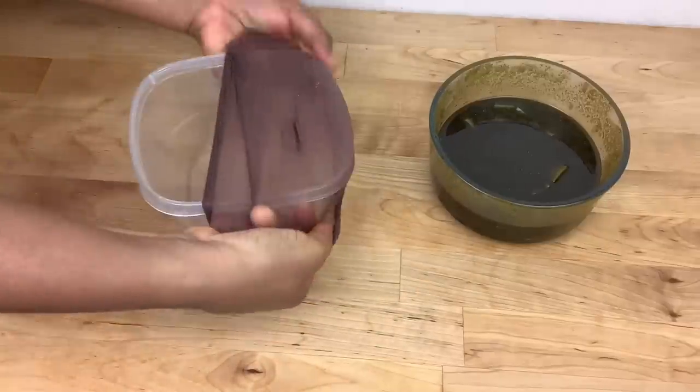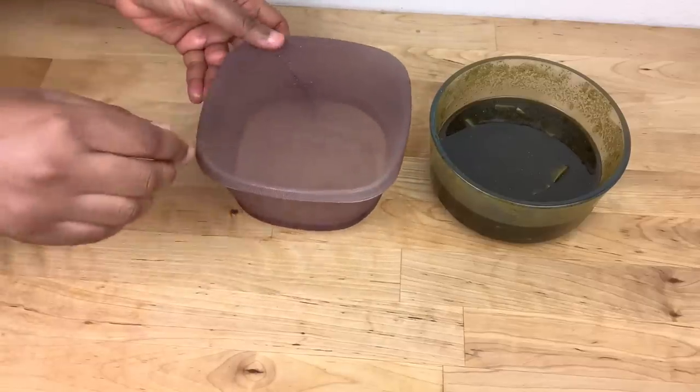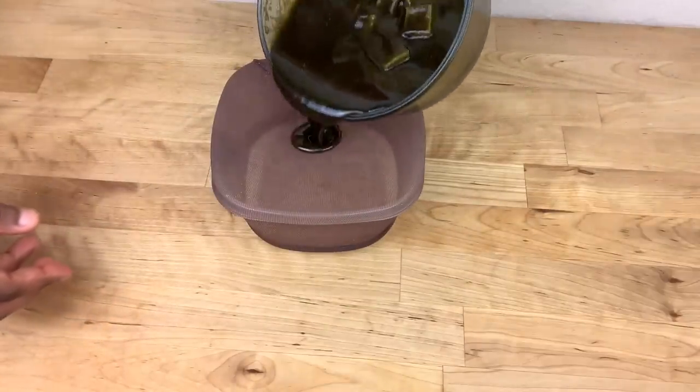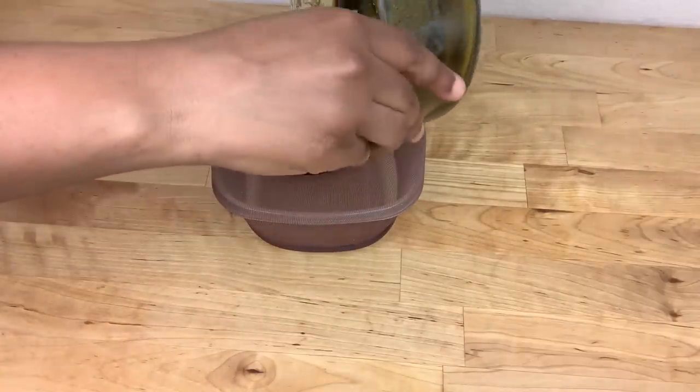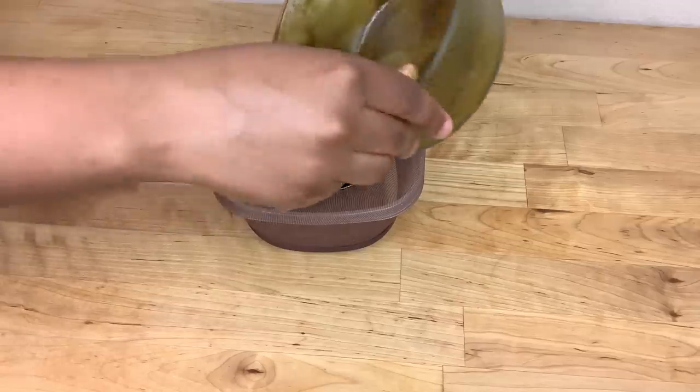While the butter mixture is in the refrigerator, I'm going to strain out the oil. I suggest that you use cheesecloth for this step — I didn't have one, so that is the reason I'm using a wig cap, but next time I'm going to get one.